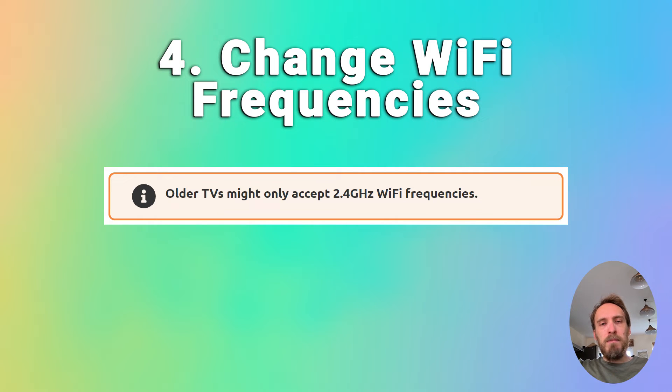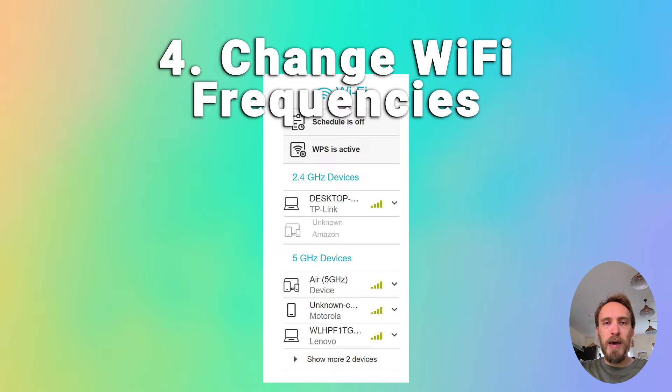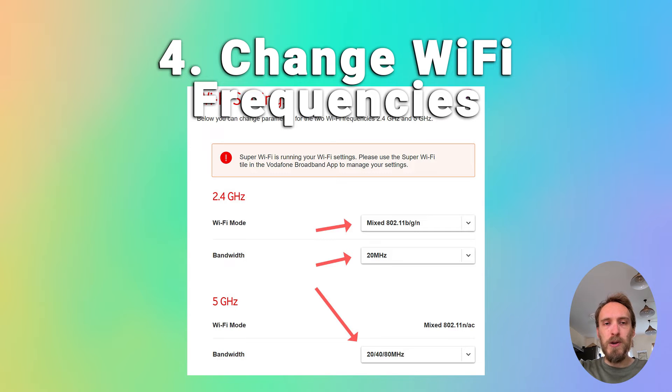A pretty common issue, particularly with older TVs, is that they cannot connect to the 5GHz Wi-Fi channel that modern routers use, and can only connect on 2.4GHz instead. Check the user manual for your specific TV to see which bandwidths it supports — even some TVs from as late as 2018 only support 2.4GHz. Check that your router is broadcasting both the 5GHz and 2.4GHz signals by going to the router's admin page at 192.168.1.1 or similar. You can also change the MHz that each frequency broadcasts at from within your Wi-Fi settings, which can help if there is potential interference.